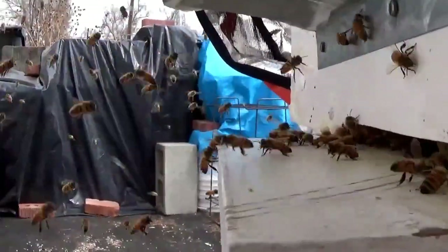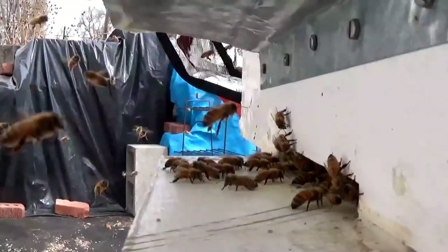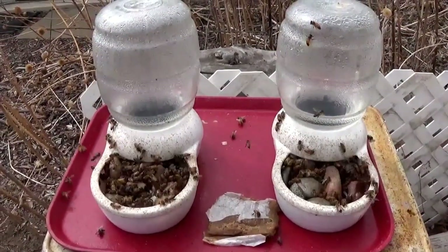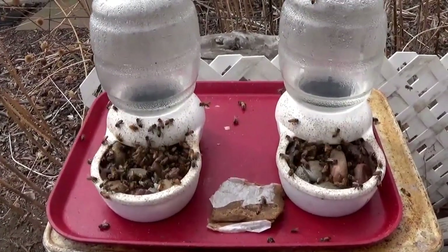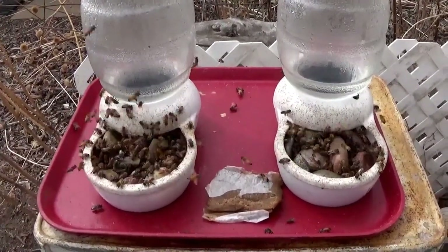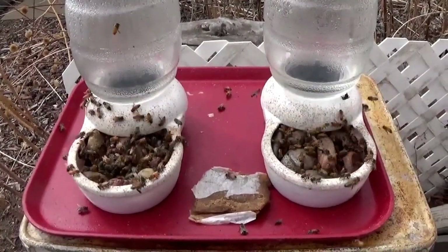Whenever they are trying to keep the core warm. I realize that this is not the best place for the Oz Station sugar water feeders, so I'm going to relocate this Oz Station sugar water feeder station over to the left here.